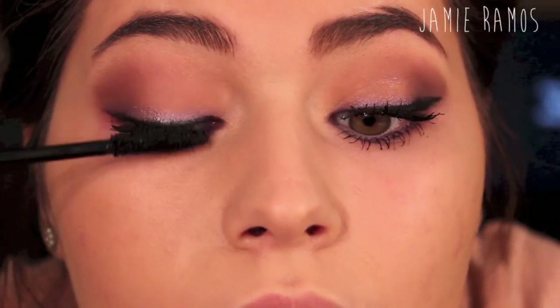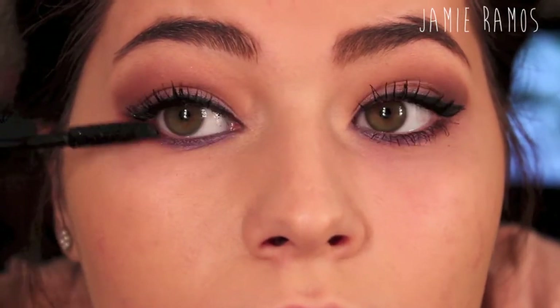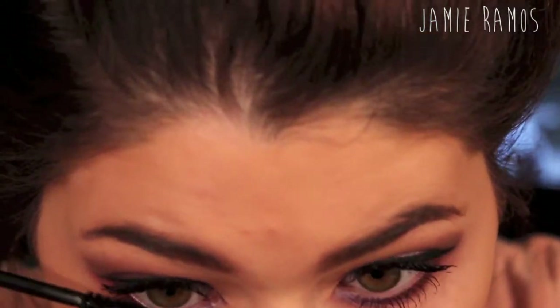I'm applying my Jordana Best Lash Extreme mascara and I'm just going to be putting a ton of this on because I'm not wearing false lashes, and I'm going to be applying this to my lower lashes as well.